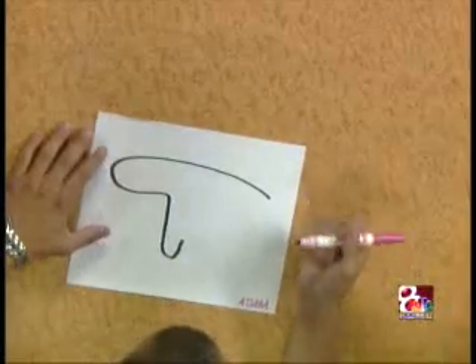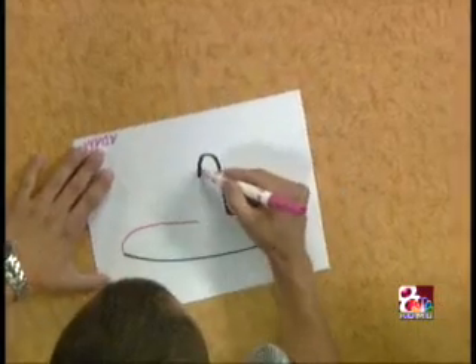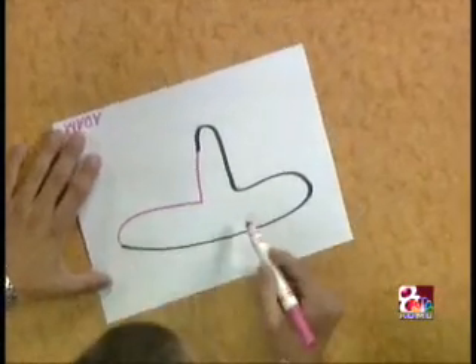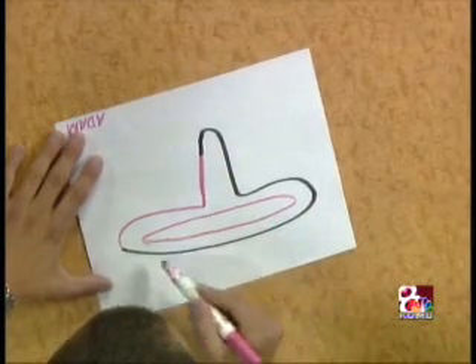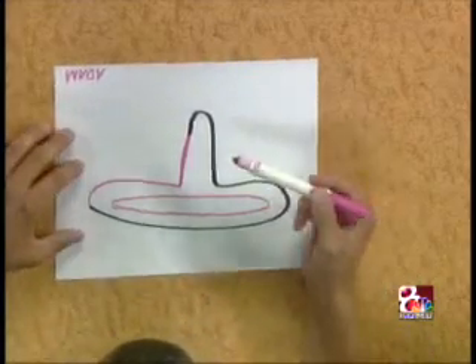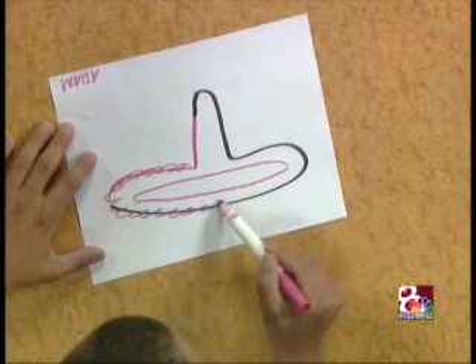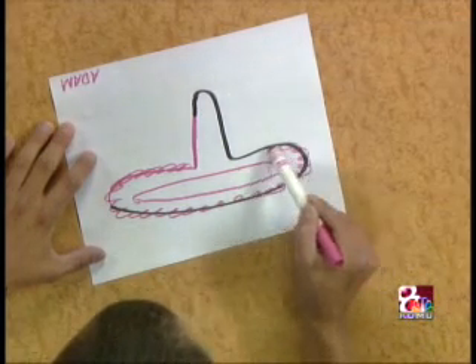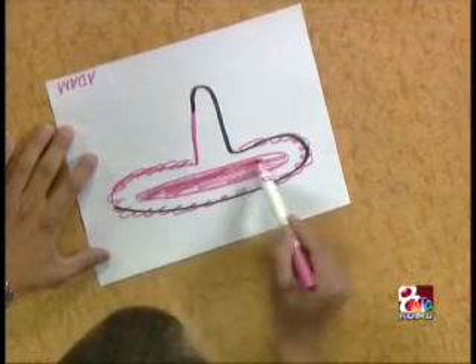Okay Janelle, you all set? Here we go — and there it is. Turn it any way you want. 15 seconds... 10... 5, 4, 3, 2, 1 — stop. All right. Hey, you might win this after all. Yeah, maybe.